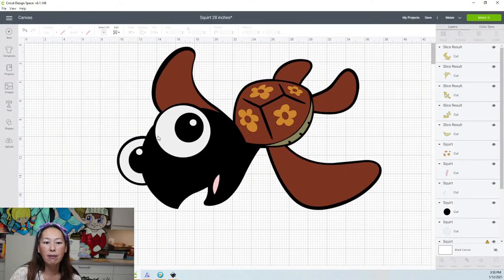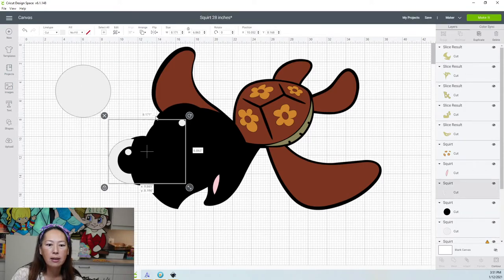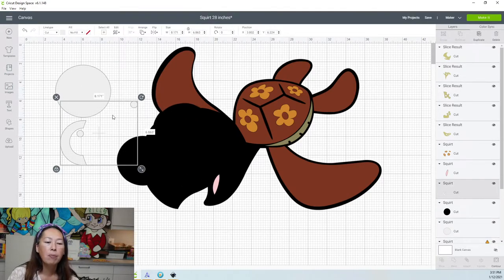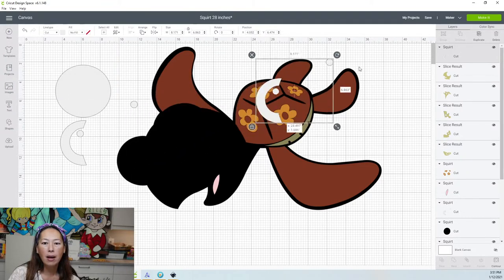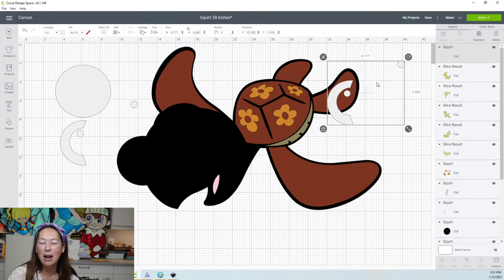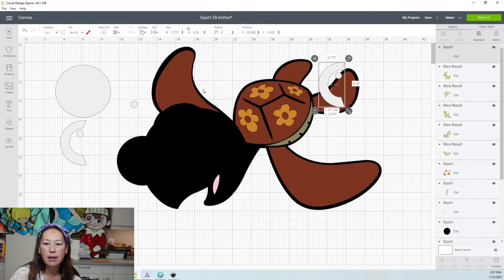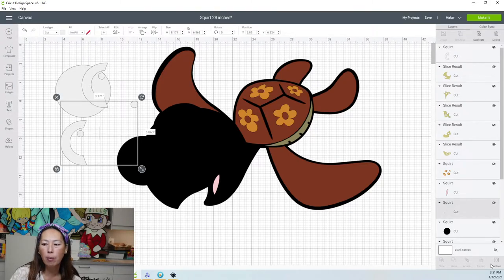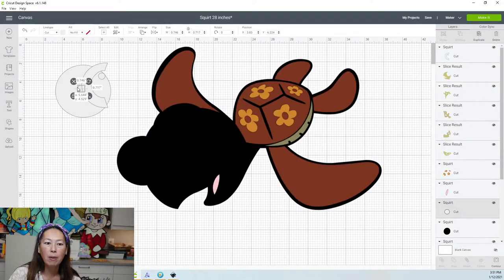Now we need to do this for everything else. We have the eyes. Let's separate out this little circle. I'm going to duplicate this because I don't want to cut it with a lot of empty space. So on one copy, go to contour and get rid of this one — here's the eyes. On the other copy, I just want that little ball. Go to contour, click on it, get rid of what I don't want — and it leaves me with just the little ball. Perfect.